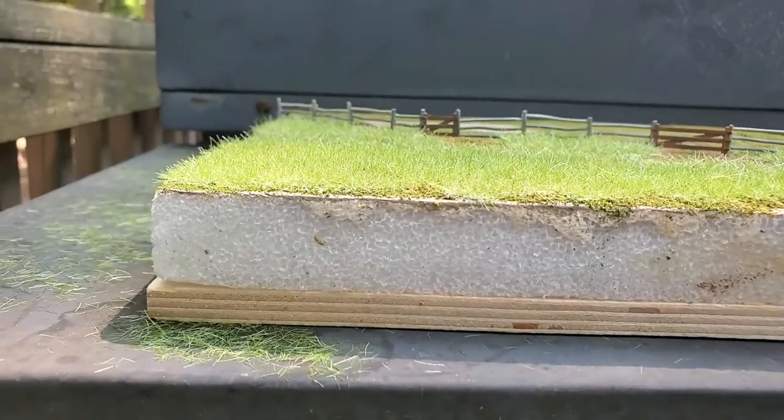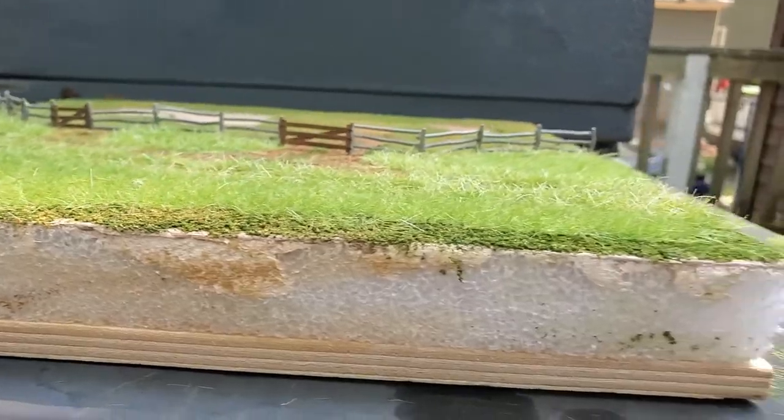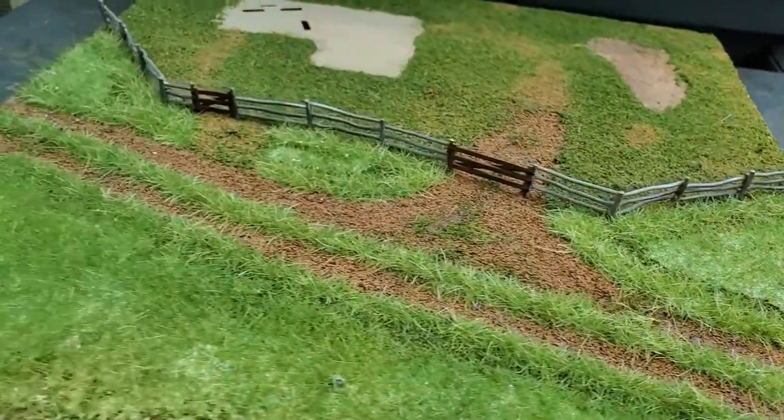This awesome side view of my progress brought such a sense of accomplishment. What first looked like trampled grass now looks like an unmanaged field in dire need of a green thumb.